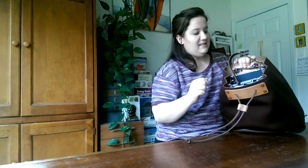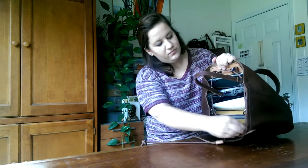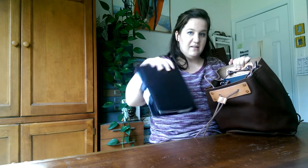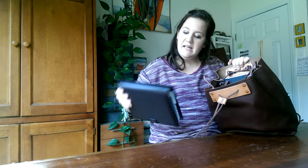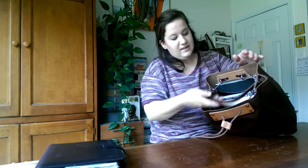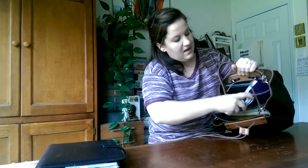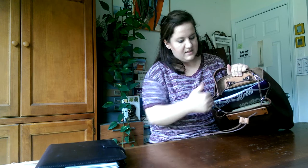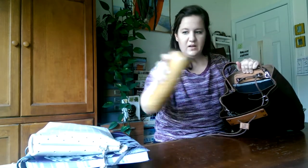Somebody online asked how easy is it to get things in and out, and does this strap get in the way? Let's grab my file effects — it didn't really hesitate me that much. This is the personal-size file effects. I'll keep pulling things out — here's a binder. That one kind of got stuck because it's a wider object, but we got it out. Just a nice ring binder, another pouch, another pouch.